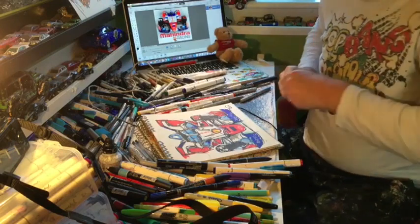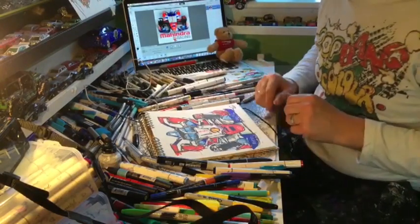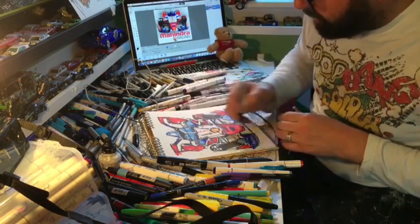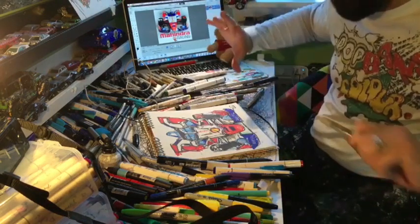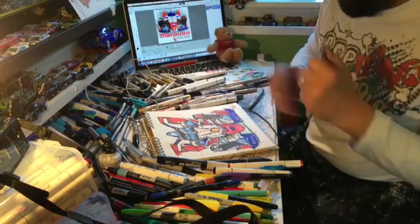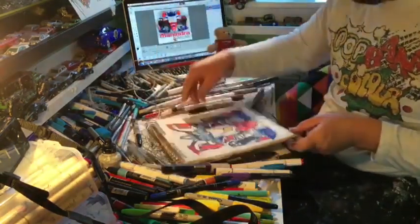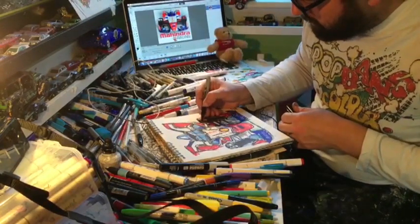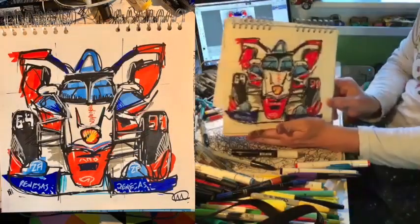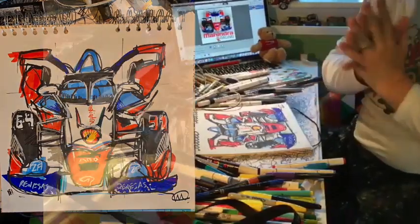For this session, that's complete. Hopefully you can try and do the same — I'm going to put out this image so you can see what I'm doing. You may also want to try a side profile, that could be really good. There is the Mahindra Formula E car drawn as a continuous line drawing. I hope you like it, and I'll see you all again soon.